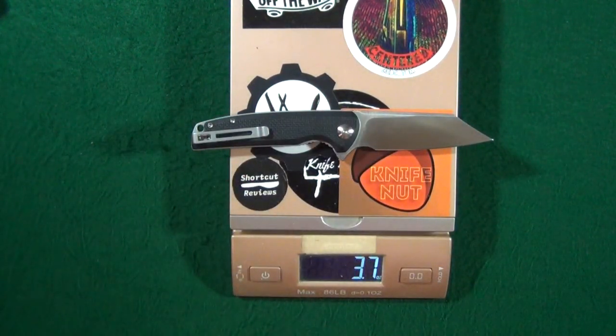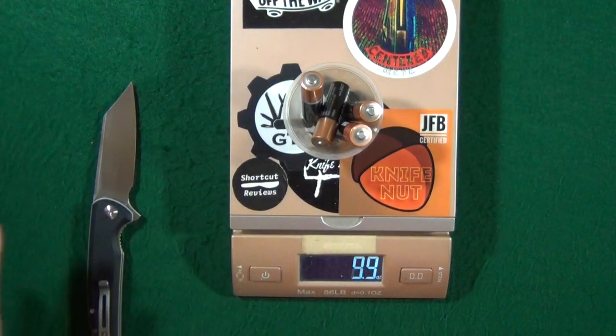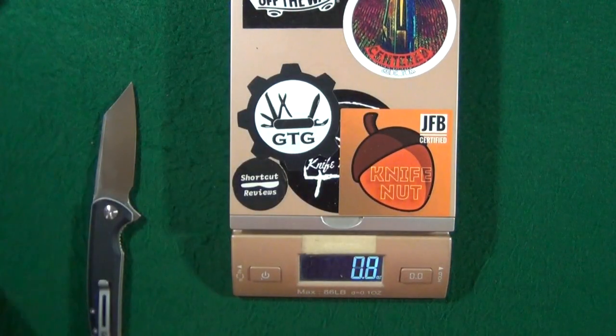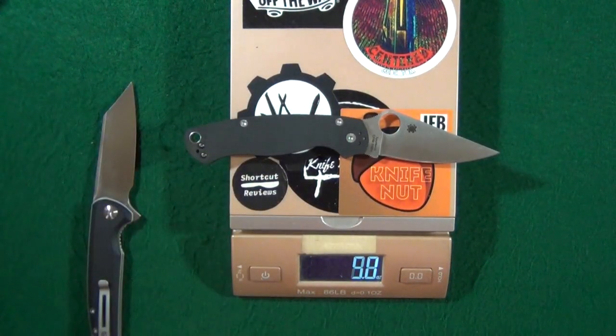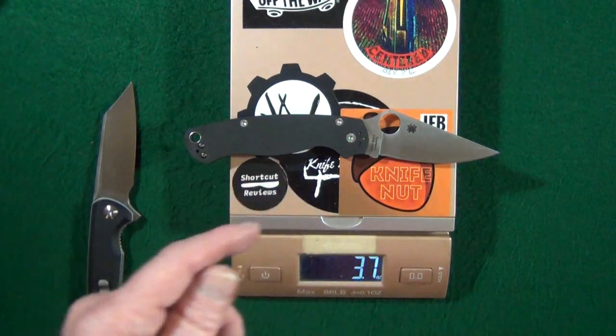Let's see how they did. They did very good. 3.7 ounces, which is roughly about four AA batteries. And look at that — same weight as the Spyderco PM2.